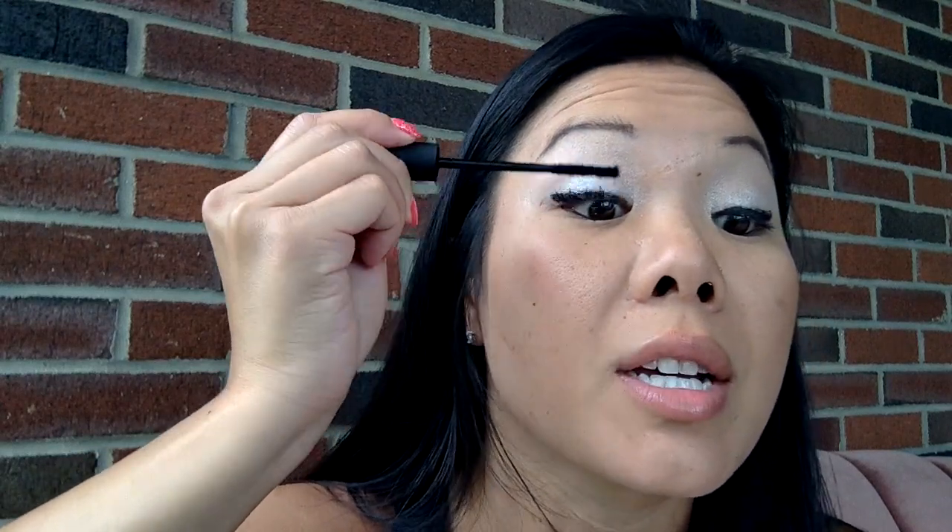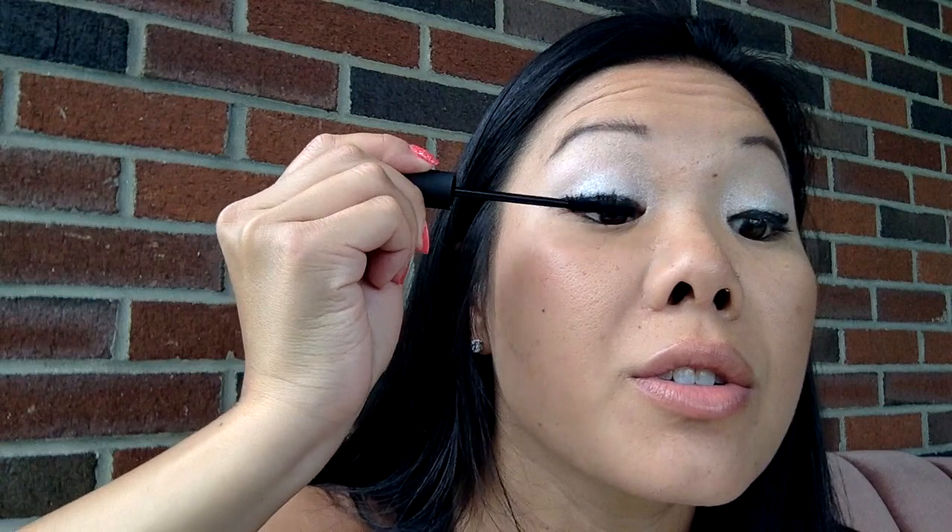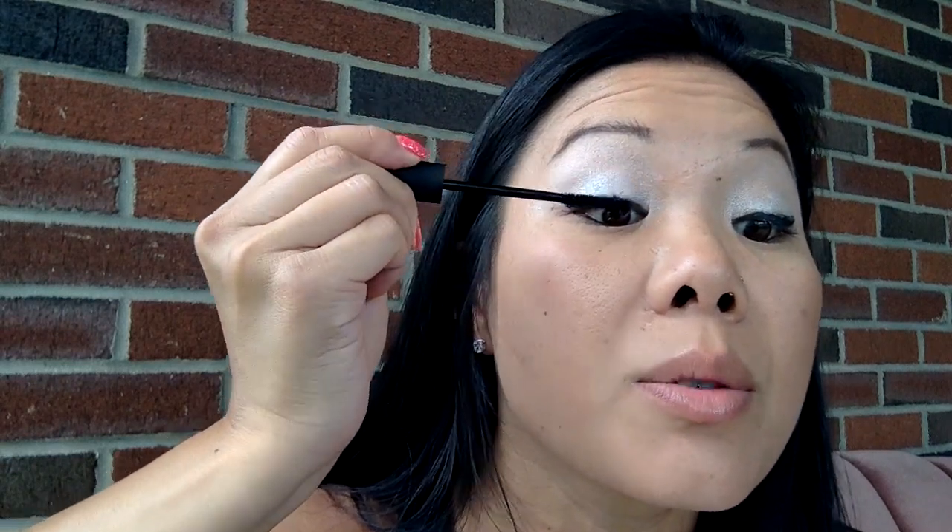I'm going to go ahead and just do a little bit more on the tips. When I do my additional coats I just like to do very mid-lash to tip — you don't need to get all the way down to the base. If you like to use your lash comb, this is when I use it.